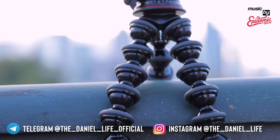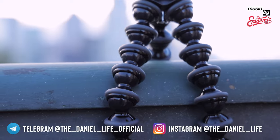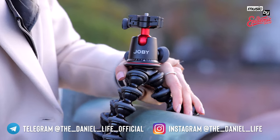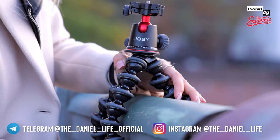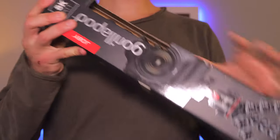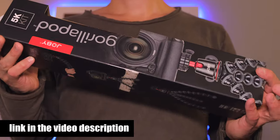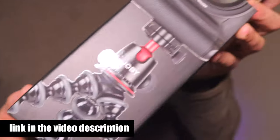Hello everyone and welcome to the review of the Joby Gorillapod 5K. Originally quite expensive, but today already available for almost 130 US dollars including the ball head. If you want to support me, feel free to purchase the tripod using the link in the video description below.